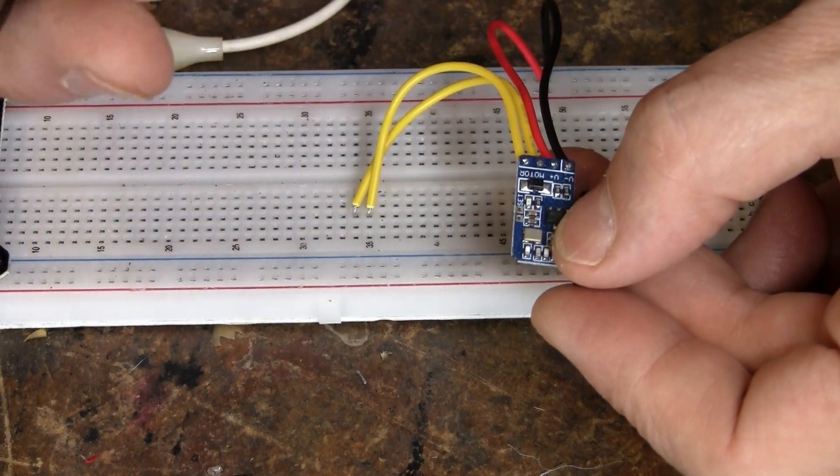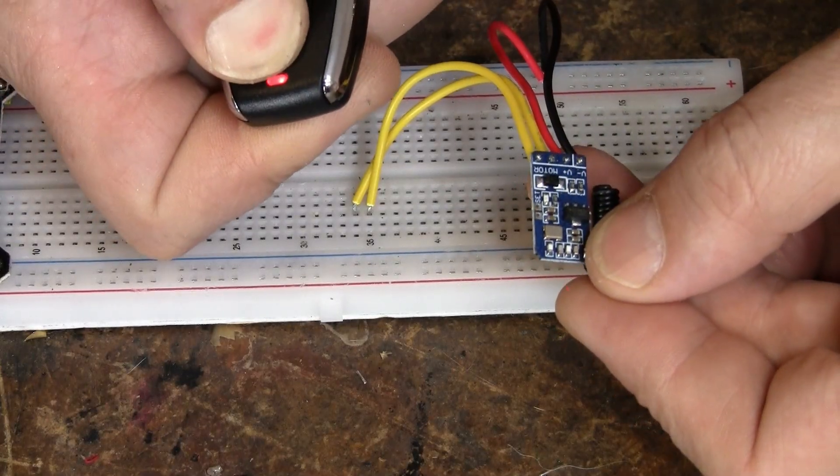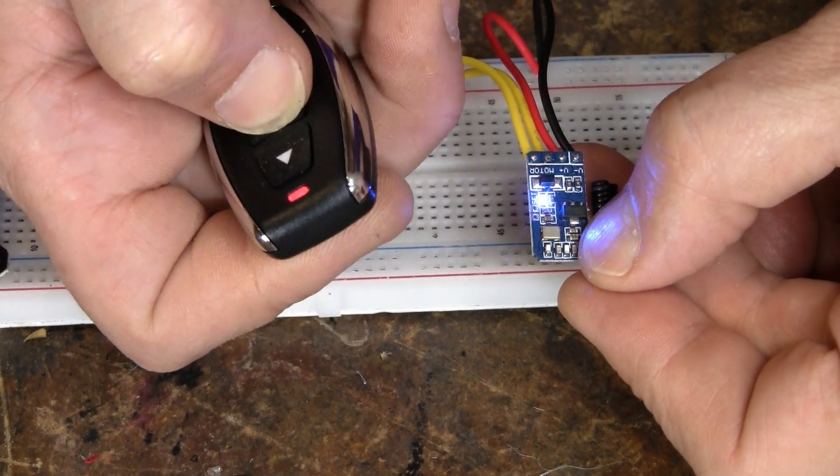These come in momentary switches and latching switches. This one is the momentary — you have to hold it down. When you let up it turns off, and the stop button really doesn't do anything on this one.